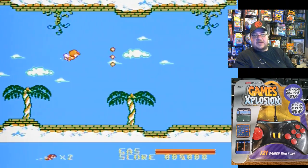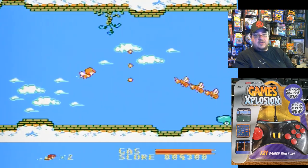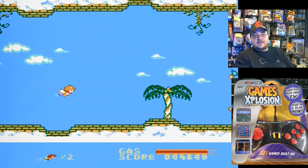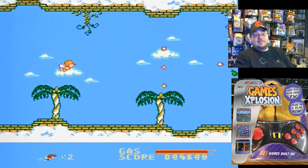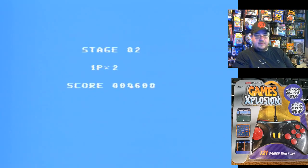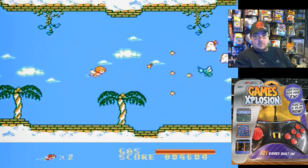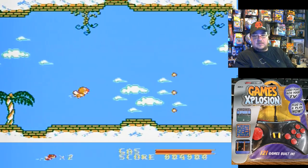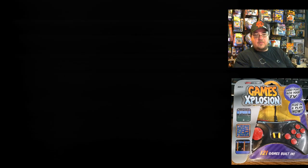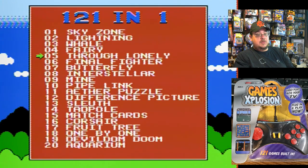Basic little side-scroller — not bad. This is another game I wouldn't mind going through. The D-pad feels pretty good on this; I really enjoy this D-pad, and it makes the games more enjoyable. Stage two — I can see this possibly having an ending as well. That was Ferry. Ferry good.